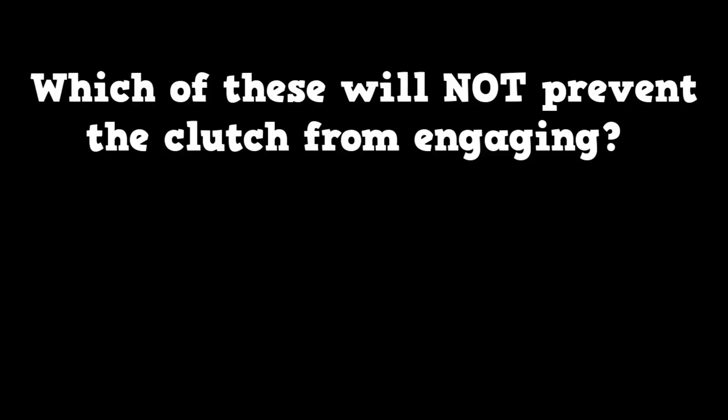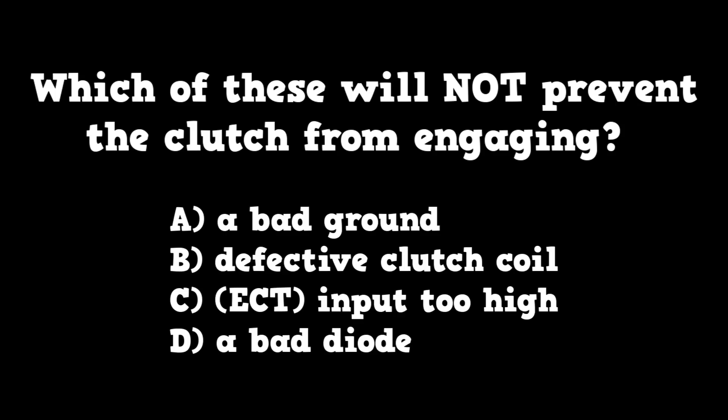Which of these will NOT prevent the clutch from engaging? A. A bad ground. B. A defective clutch coil. C. The ECT too high. Or D. A bad diode.